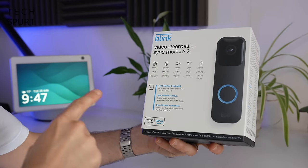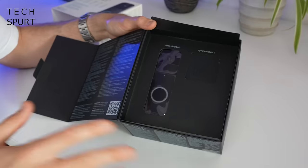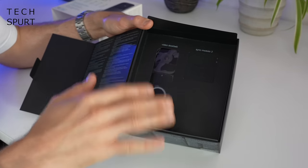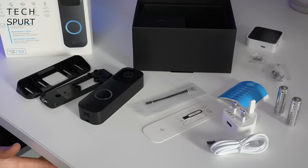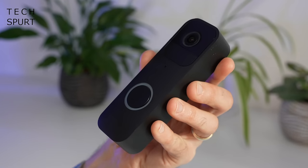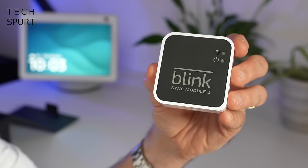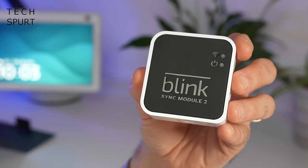Alright, so first up — what do you actually get in that box? This is the version of the doorbell that comes with the sync module included. You've got yourself one Blink Video Doorbell naturally, plus the sync module to control the doorbell via the handy Blink app and also store video footage locally. With the sync module you'll also enjoy up to two years of battery life from the video doorbell if you go for a wireless setup.